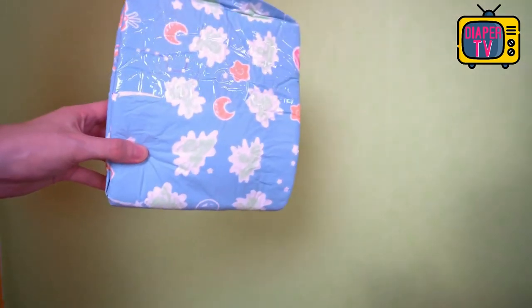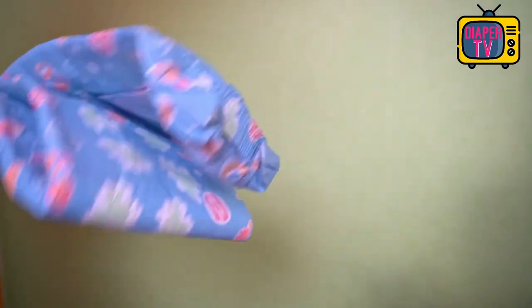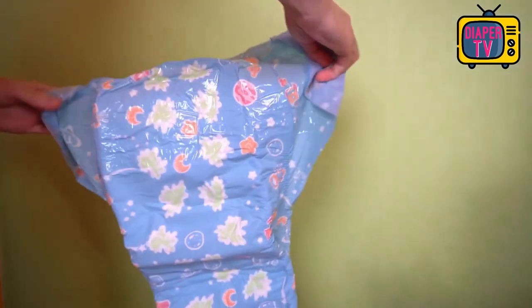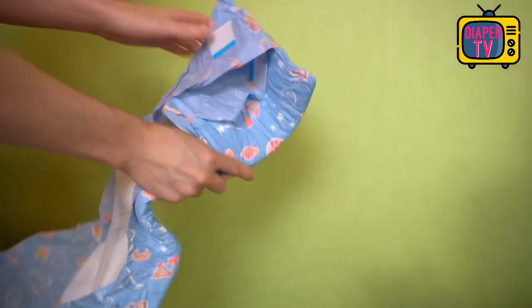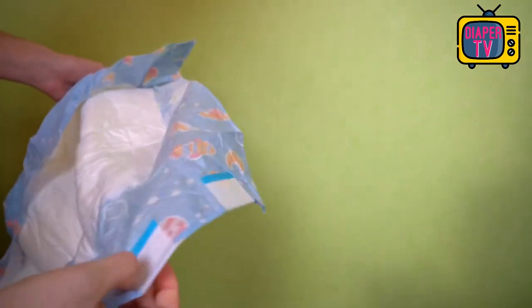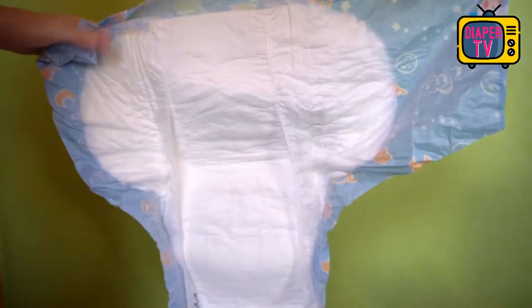What is striking with the Space diapers: they are not white diapers printed with colorful patterns as is the case with many others. Here the complete diaper is colored in light blue and additionally printed. ABU has also hidden a wetness indicator here, which is visually noticeable as soon as the diaper gets wet. I discussed the wetness indicator in more detail in the penultimate video about the ABU Paws, if you're interested.